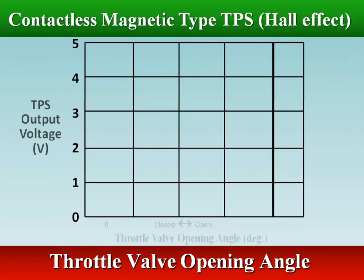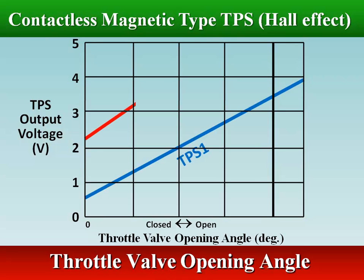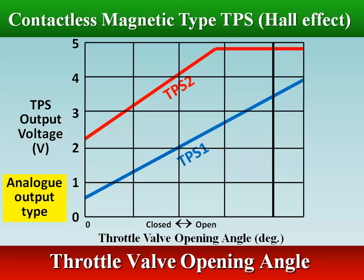TPS1 signal has a linear voltage increase with the throttle angle. At idle, TPS2 signal is offset approximately 1.5V compared to TPS1 signal.